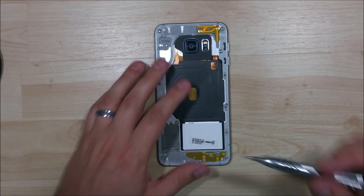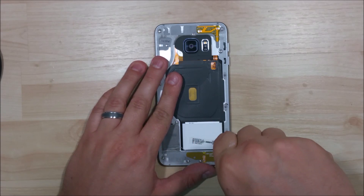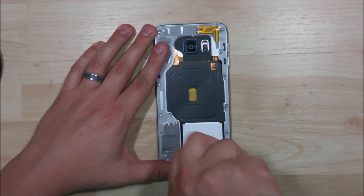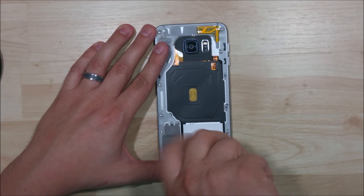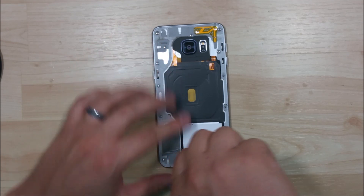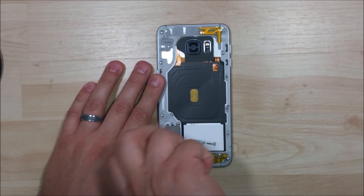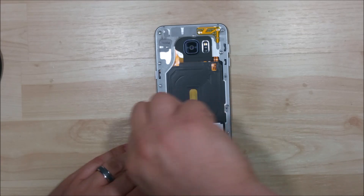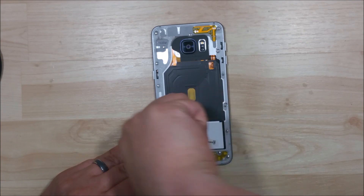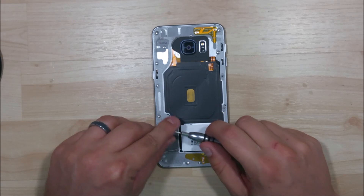One other thing that I use is a magnetic mat — it's basically like a dry erase board with a big chunk of magnet behind it. That does wonders for keeping your screws in place and you can write down where they came from. Luckily on the back of this phone all of these screws are the same size, so it doesn't really matter which way you put them back in as long as you get them all back in. The reason why you need to put all of them in is because there are contact points on the interior portion of this midframe — if you don't put them all in, those points won't be making contact. The power button and volume button are two of the biggest things that have contacts connecting to the logic board.